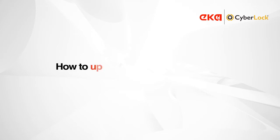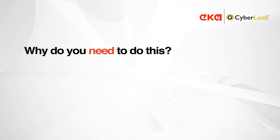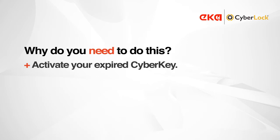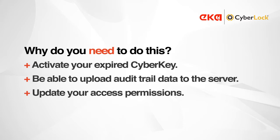In this video, I'll be showing you how to update CyberKey Bluetooth using our CyberAuditLink app on a smartphone. Why do we need to do this? First, it'll activate your expired CyberKey. Second, you'll be uploading AuditTrail to the server. And the third reason is that it'll update access permissions on your key.